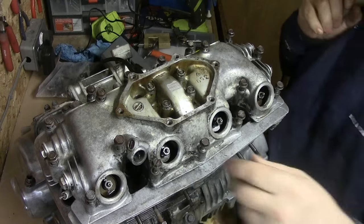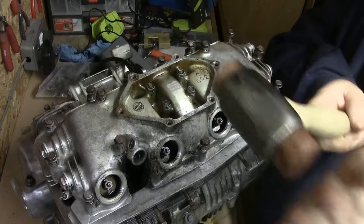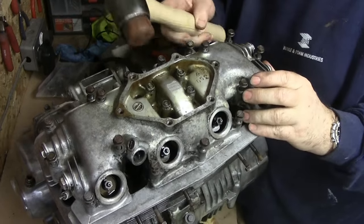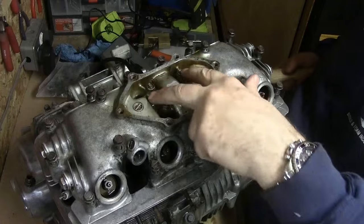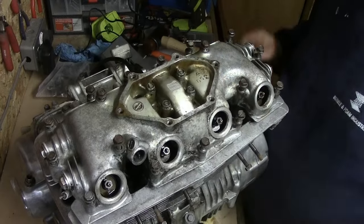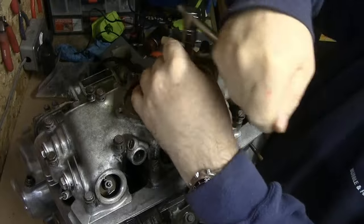All 17 bolts are now nicely loosened. It doesn't feel like the head is loose, so I'm just going to use a hide copper mallet — with the hide side — and give it a couple of taps to see if that will release it. That feels pretty solid, so I'm thinking these four bolts in the top are also part of holding this down.